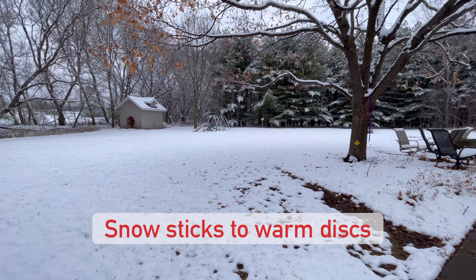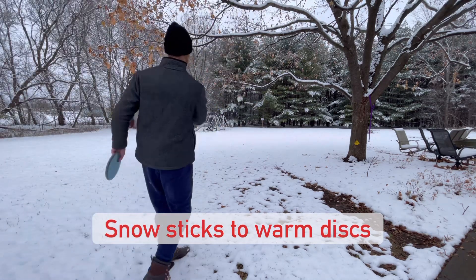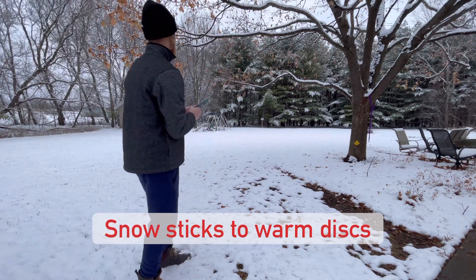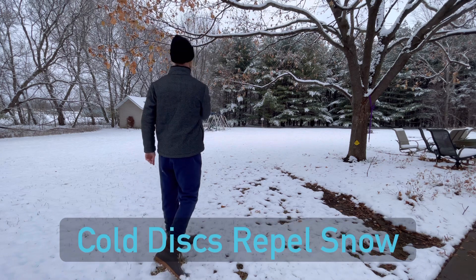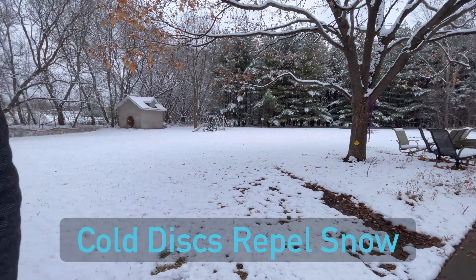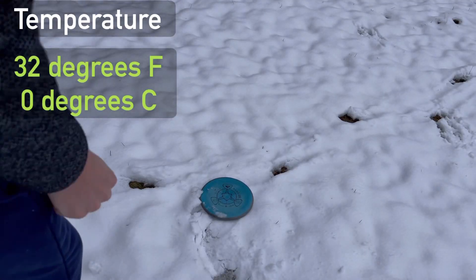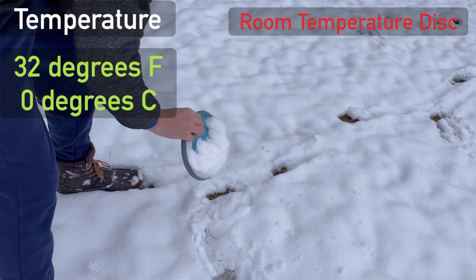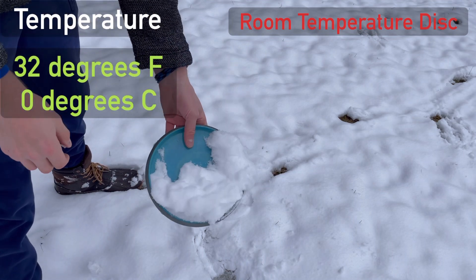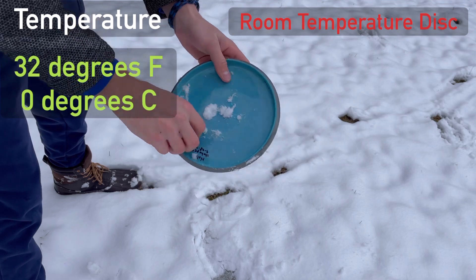Lastly, the temperature of your discs can make a huge difference. Room temperature discs will melt the snow on impact, causing it to stick to the disc and making you need to use way more towels. If you leave your discs in the cold a few hours before your round, you can avoid this and not need as many towels. However, in temperatures around freezing — 0 degrees Celsius or 32 degrees Fahrenheit — nothing's going to make a difference.